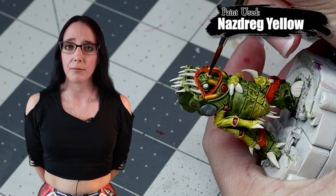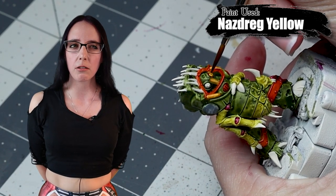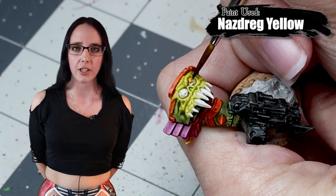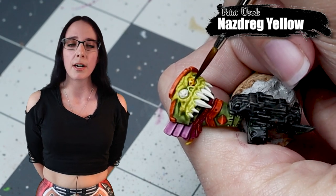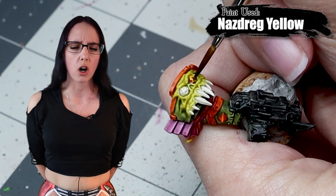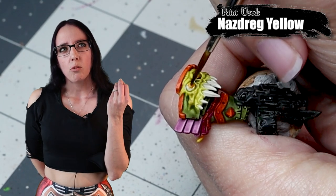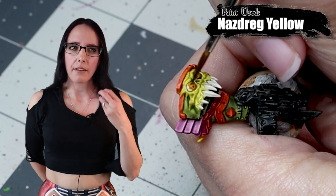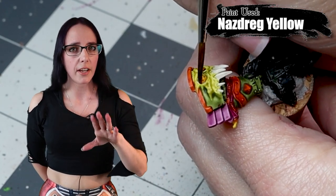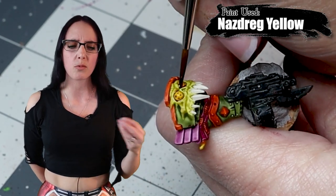Now it's time to use some Nasdrag Yellow, which is a color I've used a little bit on my Poxwalkers but really nowhere else. We aren't going to be using it in a huge area here either, but I wanted to differentiate his eyes from what I'd done with the Yanden Yellow previously. Nasdrag works really well for that — it's a little bit of a darker, almost dirtier yellow color. I thought it would work as a bug-like eye color, and I wanted to use it on his face as well as on his shoulder piece where there's the exact same eye style, just to make sure they matched.